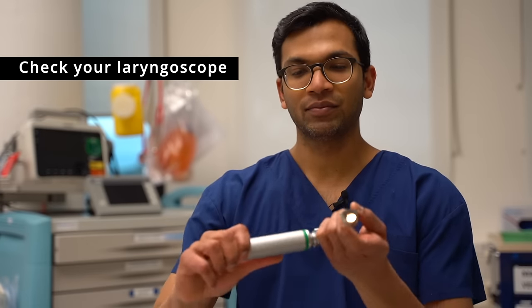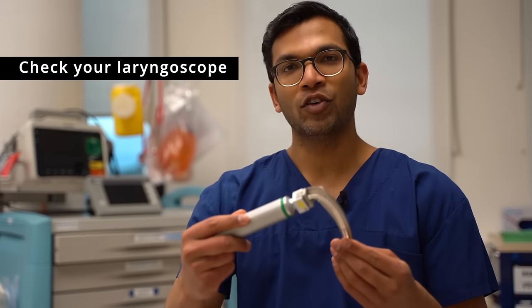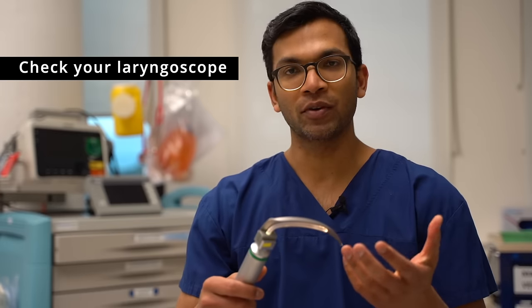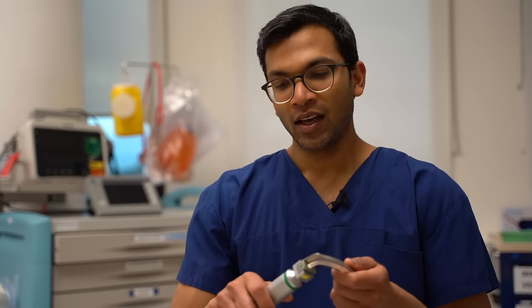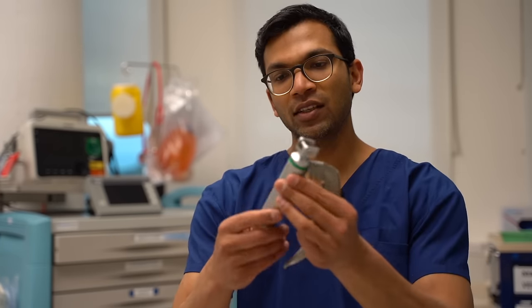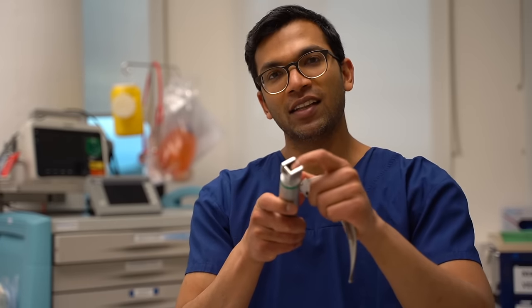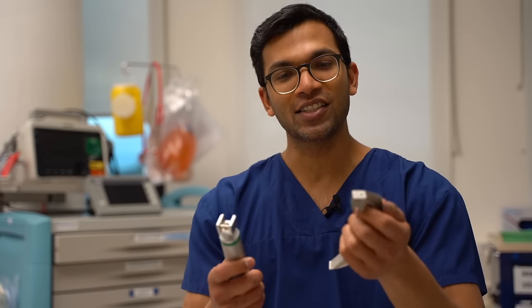This is a laryngoscopy blade — a size 4 Macintosh blade, probably one of the most common ones you'll see. It consists of this handle, which is a power source. You can check the light by just depressing it there. The blade comes in quite a number of sizes, but the common sizes in adults are size 4 and size 3.